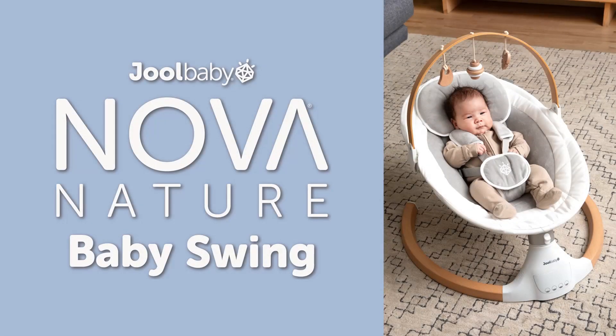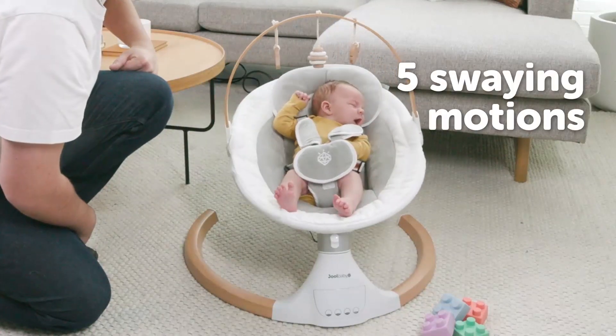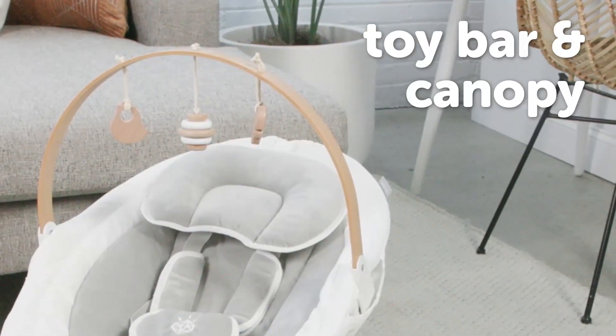Introducing the Nova Nature Baby Swing. This premium swing features five levels of gentle swaying motion and includes nature-inspired toys made from authentic beech wood on both the toy bar and canopy.